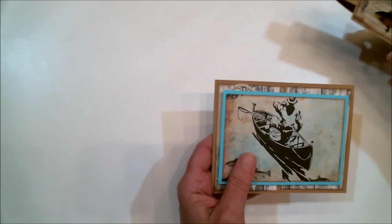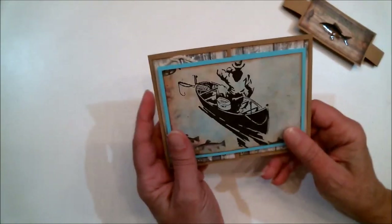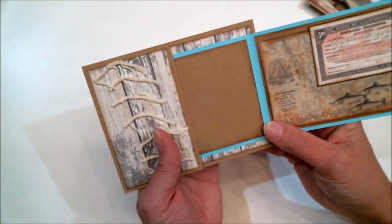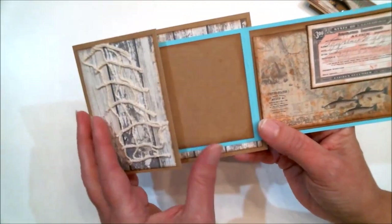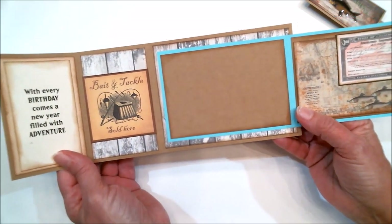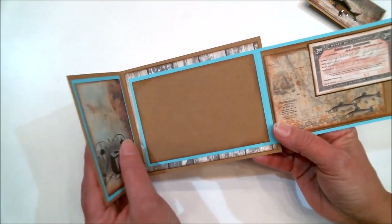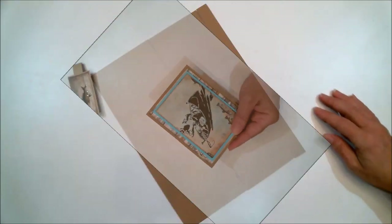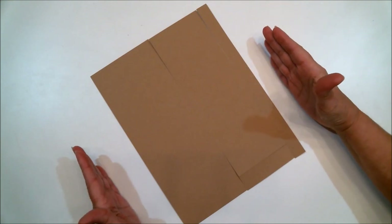This is where the happy birthday sentiment is going to go — we've already signed it. It's a cute card — it just flips and folds, and that's the back. You could do something to the back if you'd like, and then the belly band goes over it to hold it all together. Isn't this just cool? I absolutely love it.